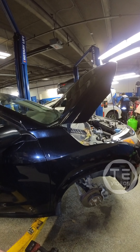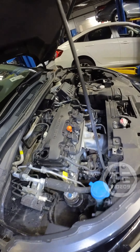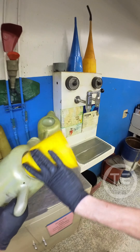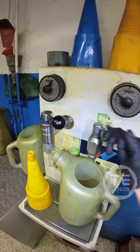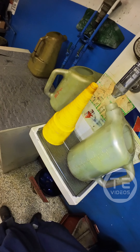Little razzle dazzle. Oh, we got flow. We got good flow. Little raggy poo on her. I'm in.